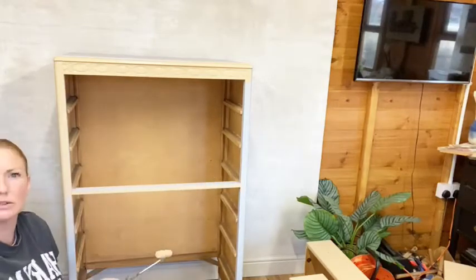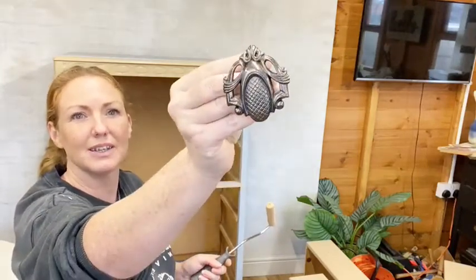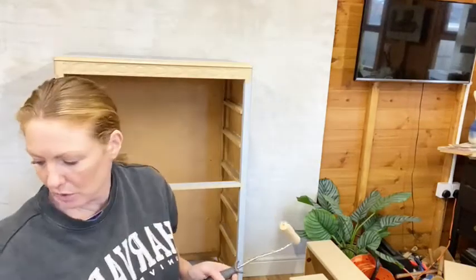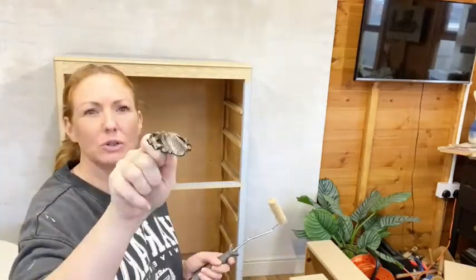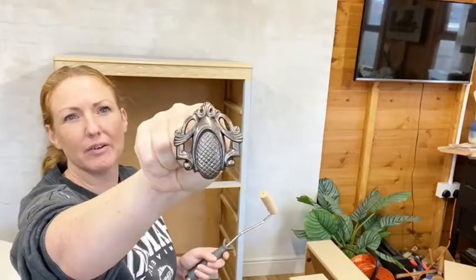Look at these handles! That's like the traditional Lebus handle. They remind me of scarab beetles - that's what I always think of. They clean up well and they spray up really, really well. I love to refresh them.